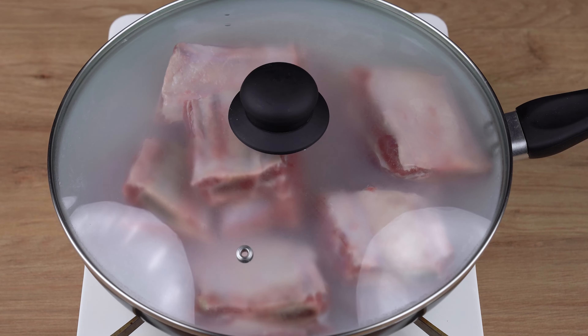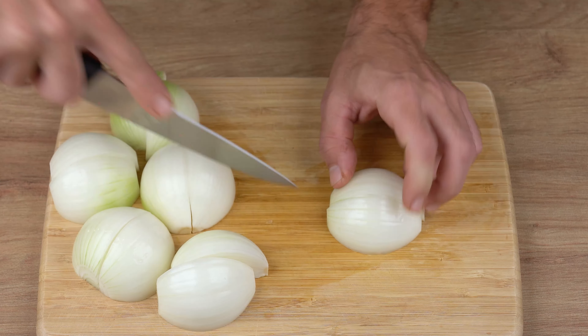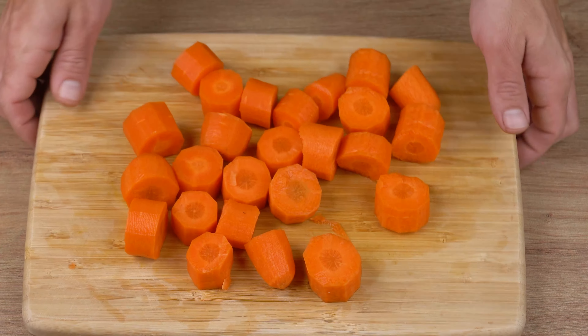Meanwhile, cut three medium onions — first cut them in half, then in half again, and set aside. Also cut three peeled carrots into thick round slices, just like I'm doing here, and set aside.